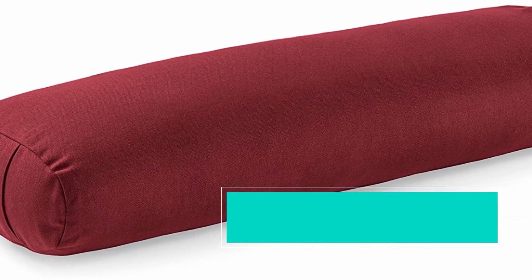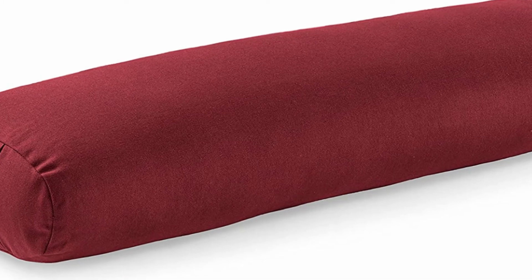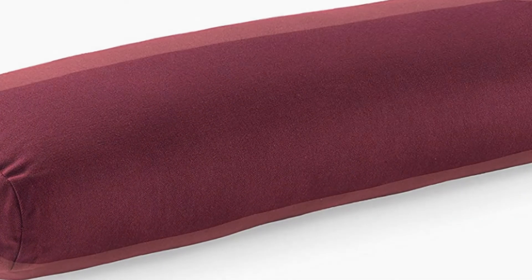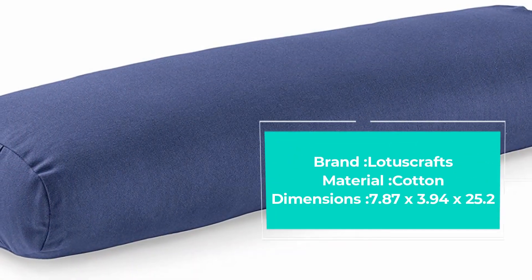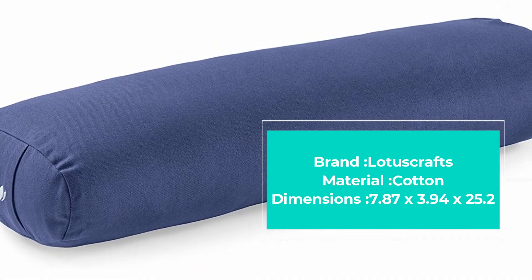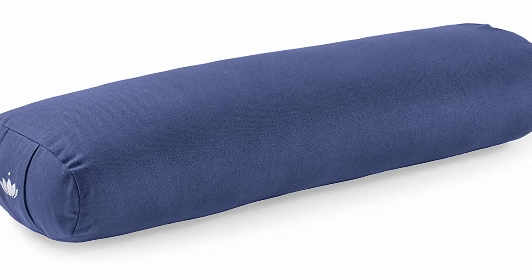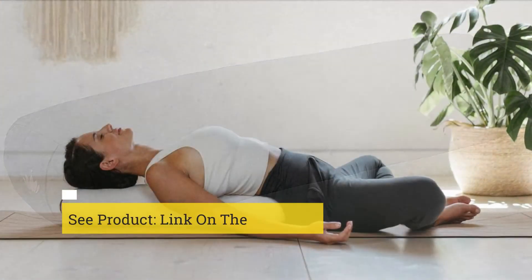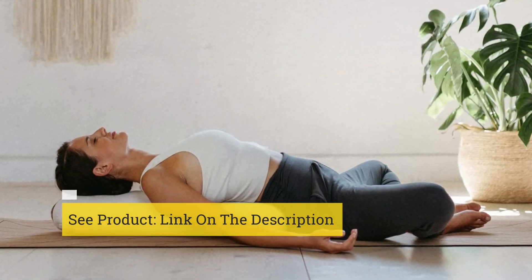On top of that, this bolster also does an excellent job for pilates and can act as an excellent neck roll cushion. The construction is also noteworthy, as it comes with covers made from 100% cotton dyed with non-toxic materials. In addition, this product was produced under fair working conditions.